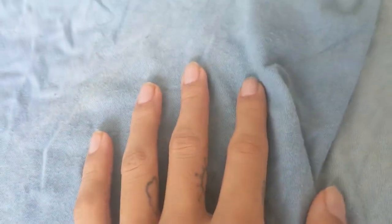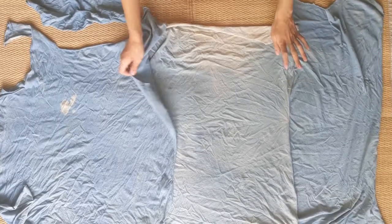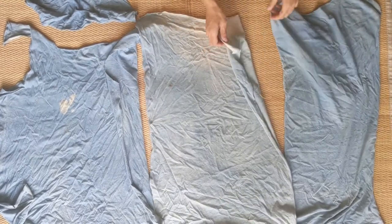Here we have the scrap fabric. They're made of cotton jersey and dyed with indigo. We chose rather large pieces of scrap fabric, but you can also go for smaller pieces — it just means more patchwork.